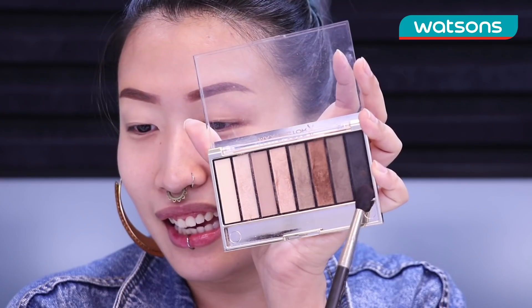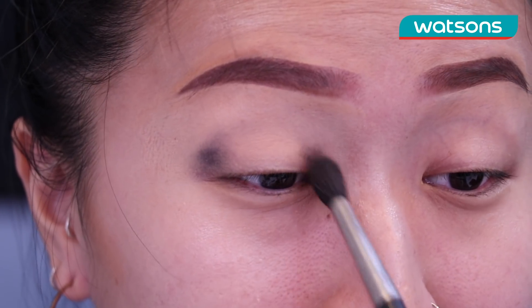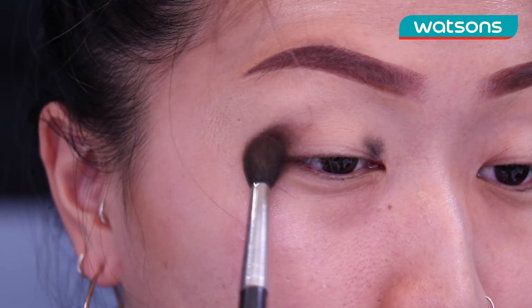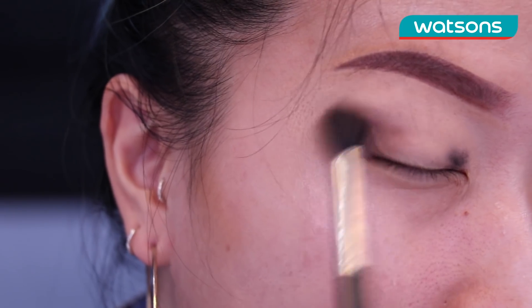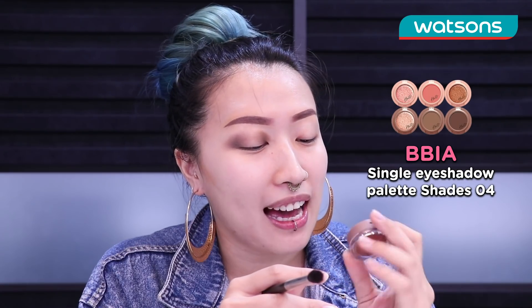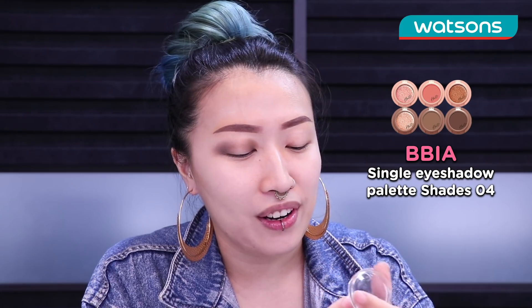I will be using the Mech Spector X Masterpiece Nude Palette in the shade Golden Nude. What we're gonna do is go in with the darkest shade, which is like a black — we're gonna put it right at the outer corner of the eye and also at the inner corner of the eye. Now for a transition color, we are gonna use a BBIA Single Eyeshadow Palette in shade 04 and we're just gonna dab that fluffy brush in there and sweep it all over our eyelids.